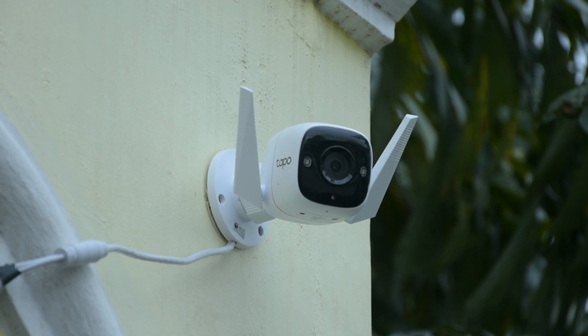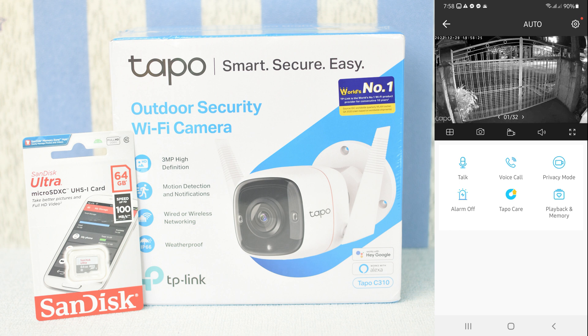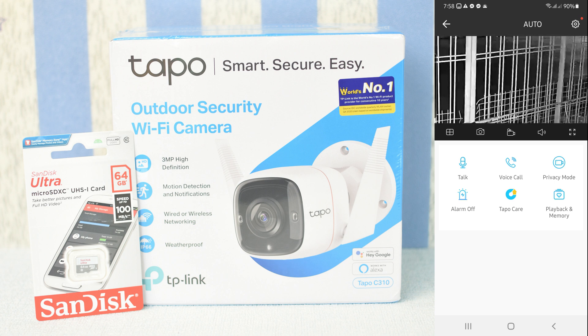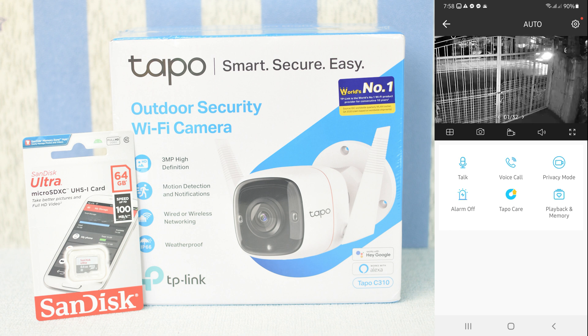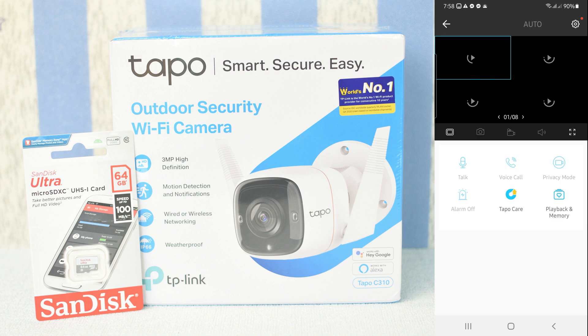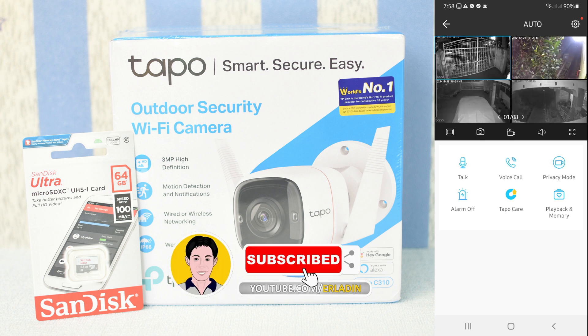Let's set up the camera outside. This CCTV is much clearer and can be placed outdoors. It is weatherproof, so you don't have to worry about rain. This is a fixed camera that can be wall-mounted — unlike the Tapo C200 and C210, it cannot rotate. It is one of the best and cheapest wireless and wired CCTVs on the market, offering both quality and affordability.